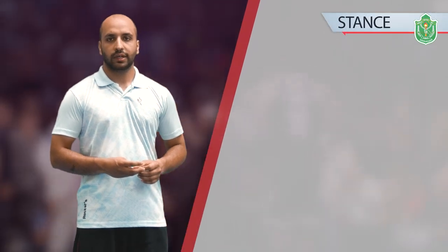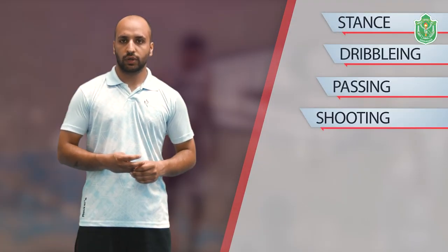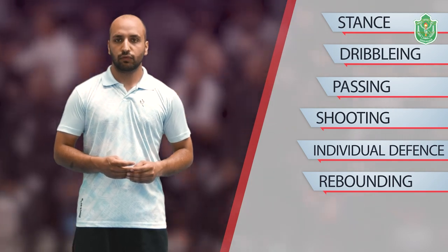If we talk about the basic fundamentals of basketball: the first one is stance, the second is dribbling, the third is passing, the fourth is shooting, the fifth is individual defense, the sixth is rebounding, and the seventh one is footwork.